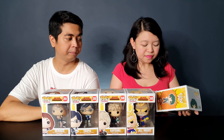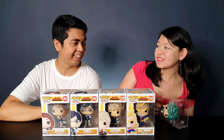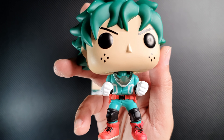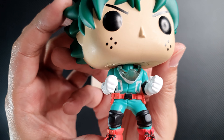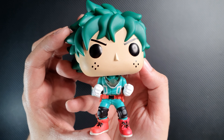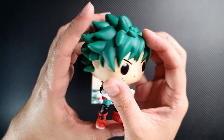We'll start with Deku, the main character from My Hero Academia. I actually wasn't really into this anime but you made me watch it and now I'm hooked. The suit Deku is wearing here was one that he designed and it was made by his mom. You can see he even has his mask around his neck and he is in an action pose. I really like that they did his hair like this — the sculpt is really good. That's what his hair looks like in the cartoon.